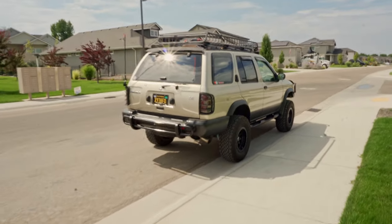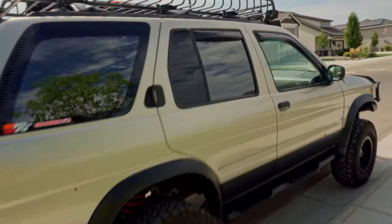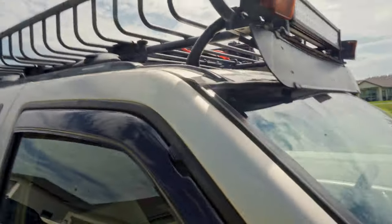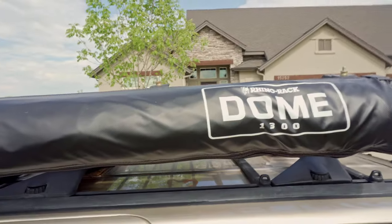This would definitely have to be one of my favorite Pathfinders rolling around on the internet, on the streets right now. He's going to swap from this roof rack to the O2 to O4 SE rack that I have on my Pathfinder — it kind of looks like an Xterra rack. This side of the roof rack has the awning, the traction boards up under here, and a Rhino rack dome.